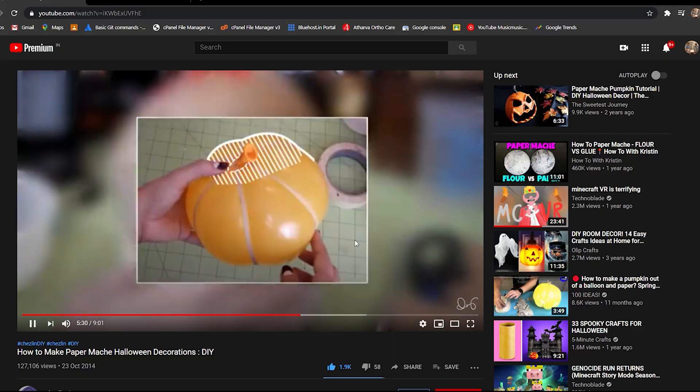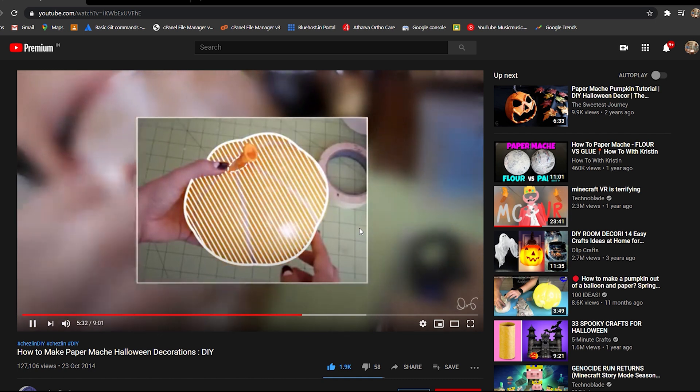So the first thing you'll need to make a mowing pumpkin is a pumpkin. I looked up the internet for some DIY pumpkins and here's what I found — how hard could it be? A few rubber bands around a balloon and put some paper on it. But oh boy, I was wrong. I gave it six shots and it burst every single time.